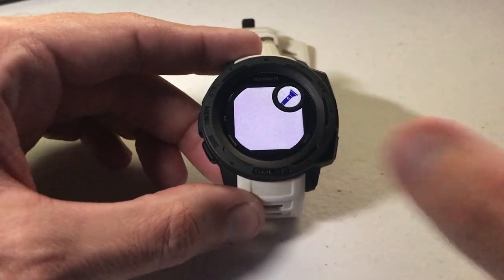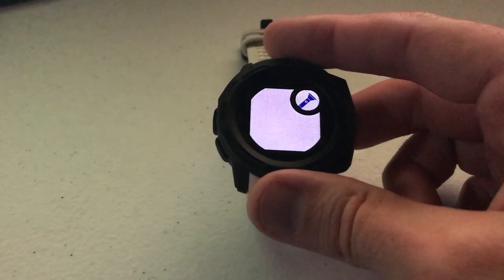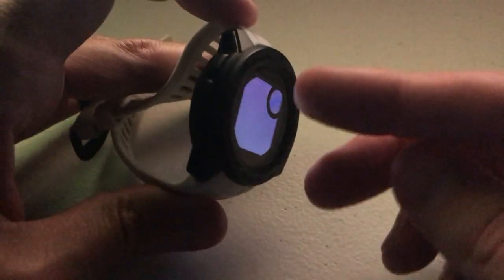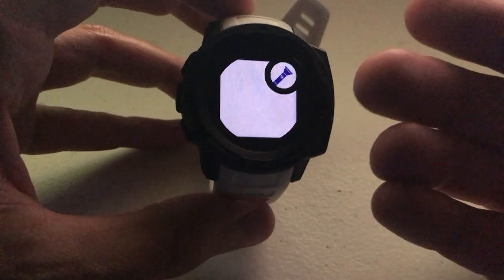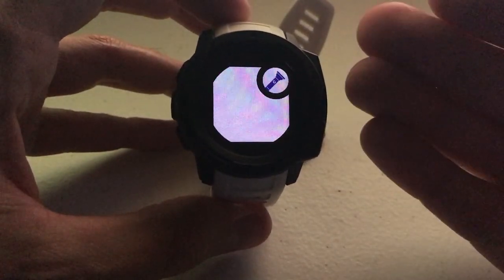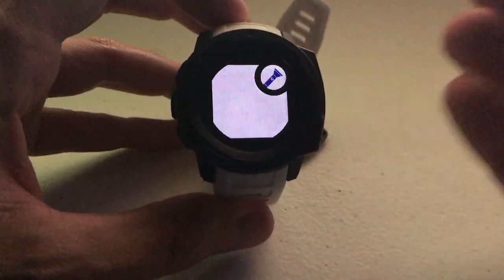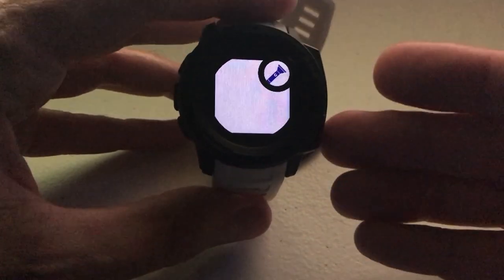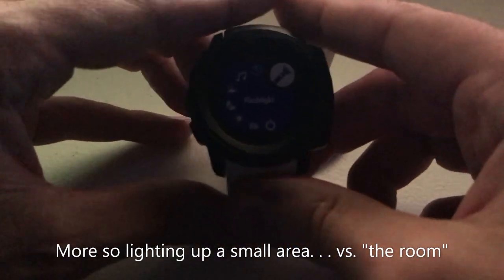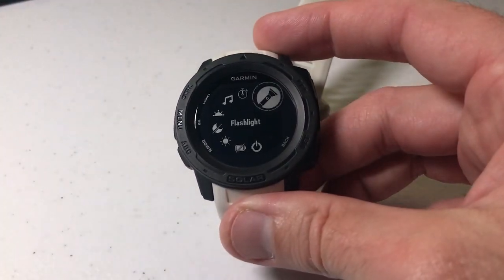I'm going to turn the lights off a little bit just so I can show you. When we press GPS to select it, that's what the flashlight feature does. I've got a little bit of backlight but basically it just illuminates the whole watch face. As you can imagine, this is a big battery user so you wouldn't want to use it for too long. But if you're in a dark room or dark setting, it does a pretty good job of lighting up the room. I'll press the back button to turn it off.